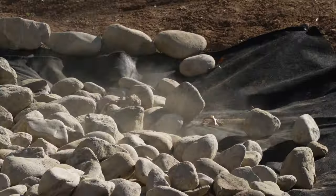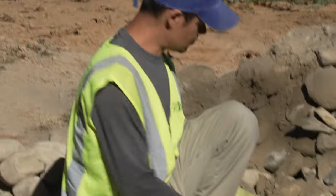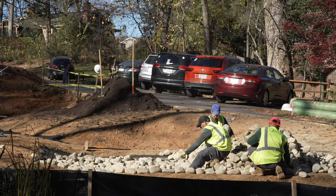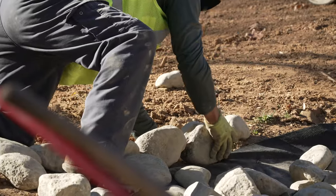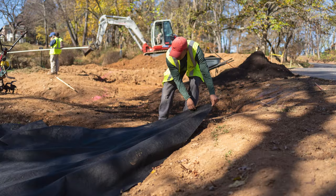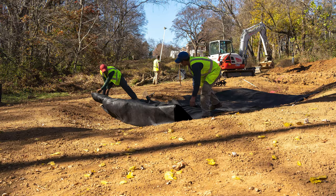Large rocks are placed anywhere the flow of water is concentrated — at the entrance, the narrow area connecting the two pools, and at the overflow out of the second lower pool. This helps avoid erosion, and the rough texture slows the water down. Landscape fabric is laid underneath the rocks to minimize weeds growing over time. These areas are called the spillways.